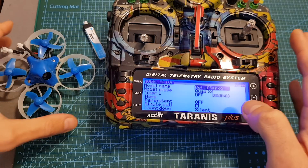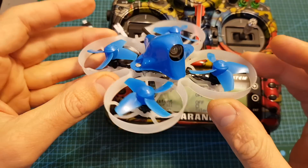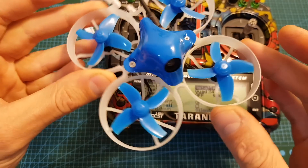According to BetaFPV, if you're having issues with mode D16 where the quadcopter falls from the sky, you should use mode D8 instead. However, I didn't experience this problem using mode D16.